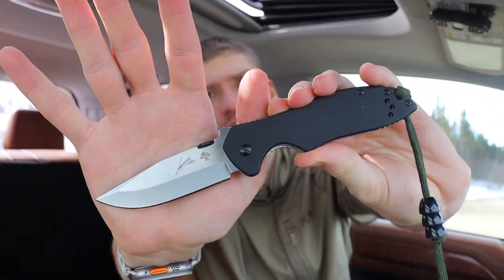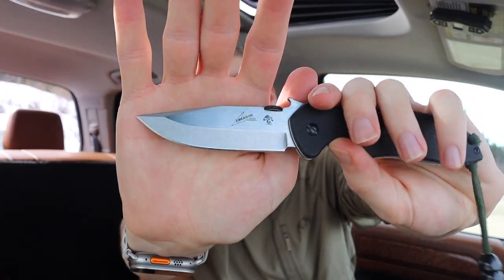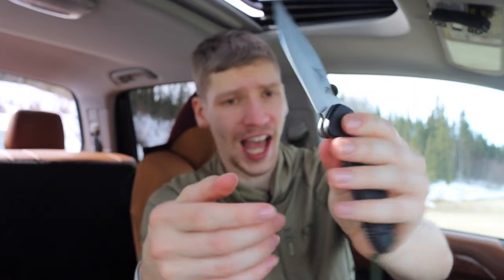The first one is kind of an Emerson — it's technically a collaboration, so some of you might not call this an Emerson. But I think it's reasonably safe to say most people would, because it is by definition a literal Emerson design. This is the Kershaw CQC6 in D2, and it's overall pretty cool. I'm conflicted about these Kershaw and ZT knives because they have that more traditional flat grind with a proper bevel on both sides — they're not chisel ground.